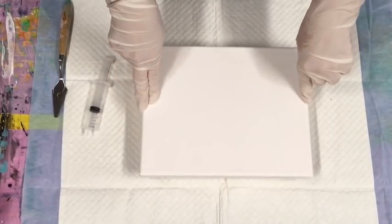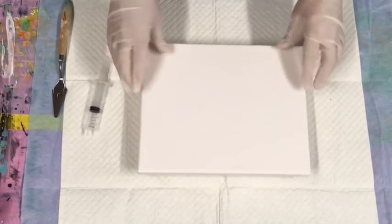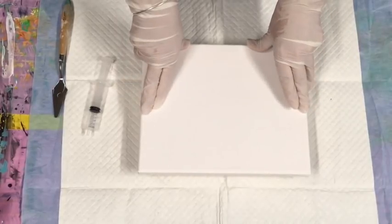Good evening. I'm actually doing an evening pour today — well, it's not a pour, it's just another little experiment on this small canvas. Let me tell you the size: it's only a small one, 20 centimeters by 25, which is 7.9 by 9.8 inches. So I'm just doing a test on this little canvas.